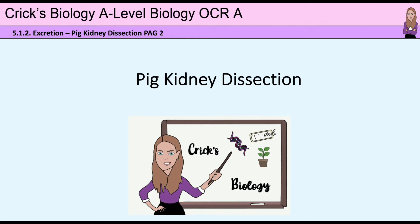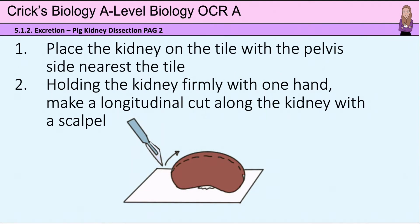This lesson is about the dissection of a pig kidney. Safety precautions need to be followed. Handle sharp instruments with caution, always point them away and cut away from you. When you have finished, wash your hands with detergent and warm water before leaving the lab.